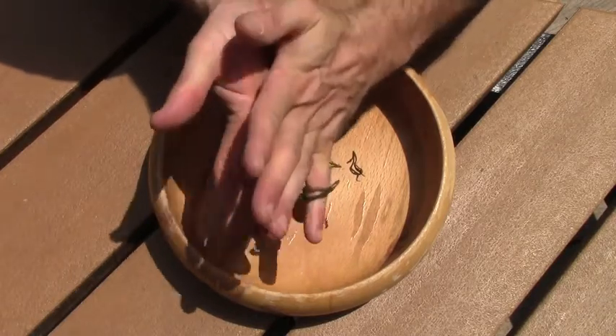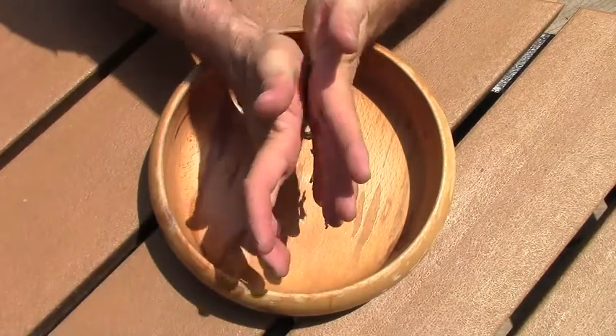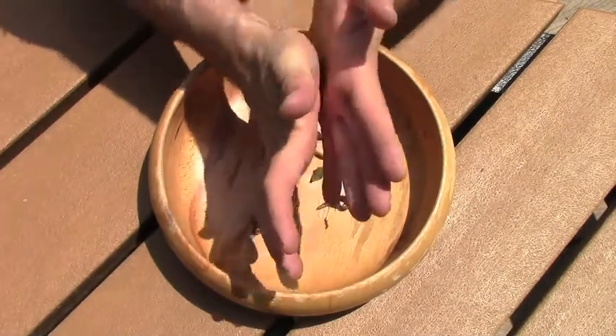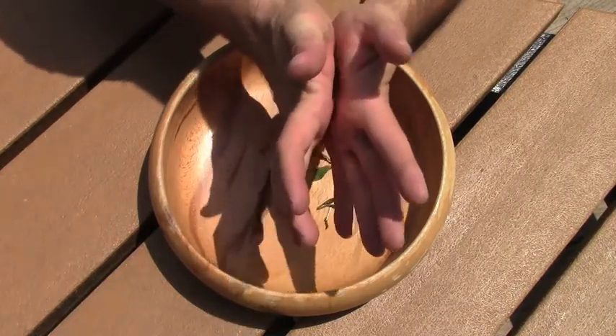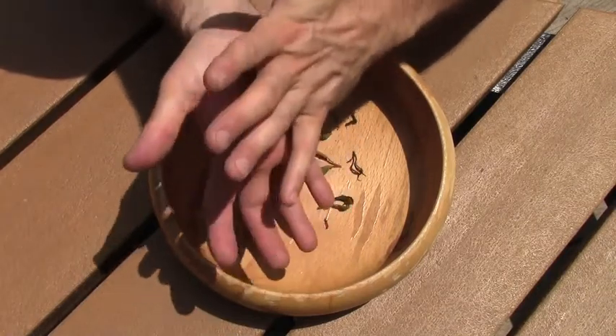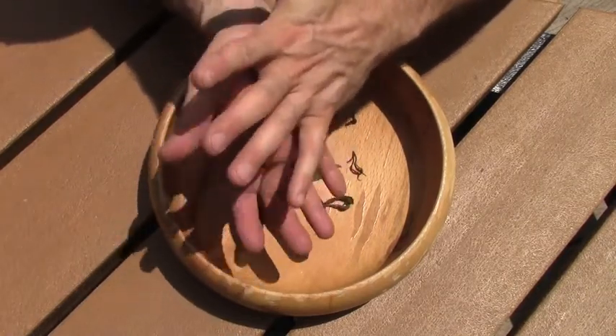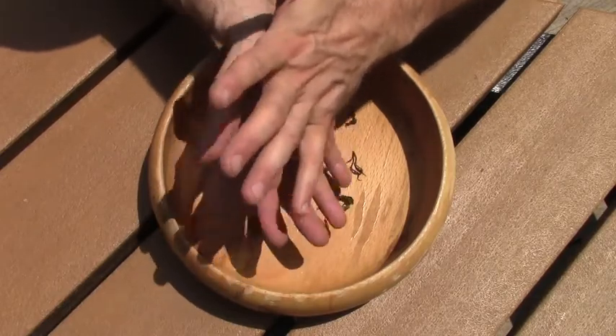We keep grinding it and rolling it around — you can do it as much or as little as you like. We find that the more that you do it, the closer to a black tea you get. It just helps the juices react more. I'll be doing this for a few minutes, and then you can stay tuned for the oxidation process.